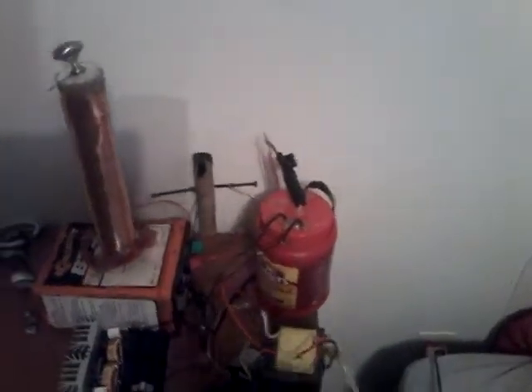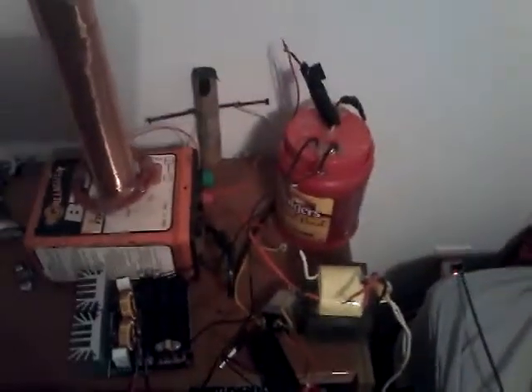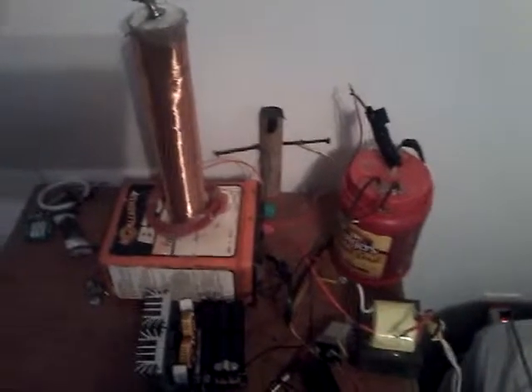Before I turn this thing on and before I show you the video, I will make another video of the tutorial. I do want to tell you I'm not responsible for what you do with this circuit, because the high voltage circuit here will kill you instantly, so don't touch the spark gap.